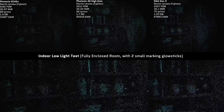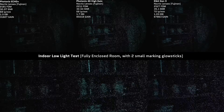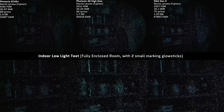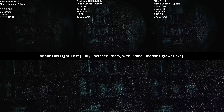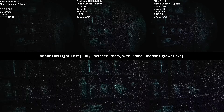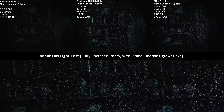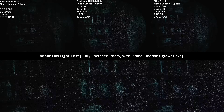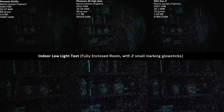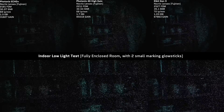In our indoor low-light test, we're looking at how well they do in a very controlled environment — a fully enclosed warehouse room without any windows or lights on. We put down two small marking glow sticks, because contrary to popular belief, nods are not magic and they do need a little bit of light to intensify. This is about the amount of light needed before nods start needing supplemental illumination. We also rigged our monitor externally to the next door room on a large display to check focus without influencing results.